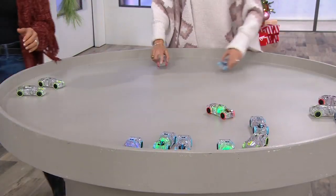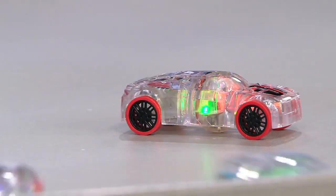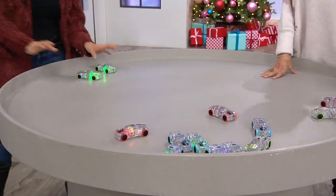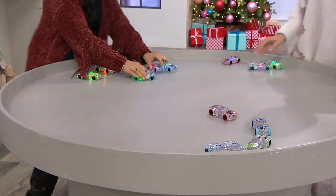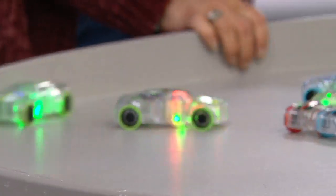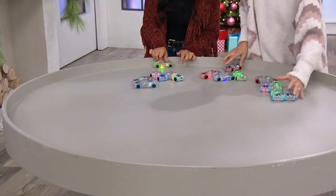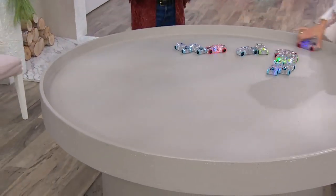That translucent material was intentional — mom and dad, when it hits your wall or baseboard or anything else, it's not going to leave a mark. There's no paint on these to worry about. If you have a bunch of these in the house, the kids are going to set up all different tracks and make the cars go in all different directions.